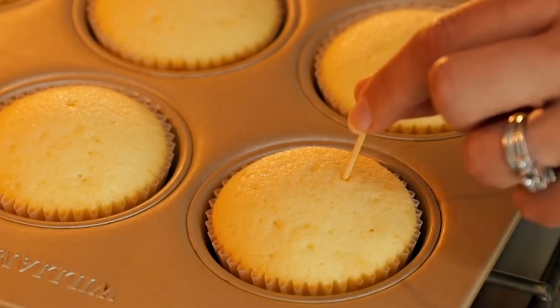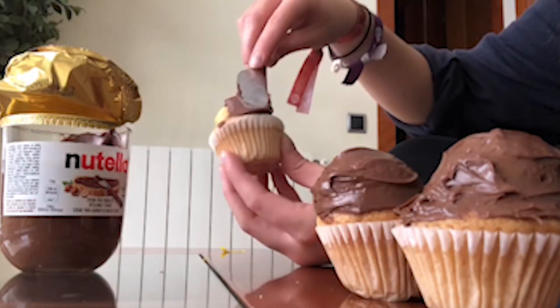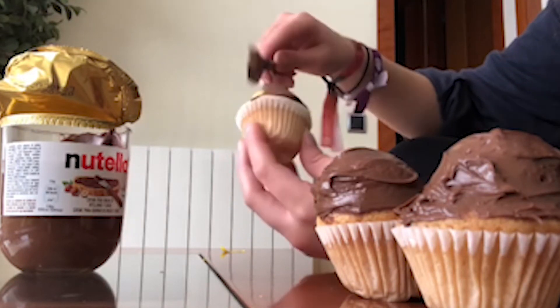Bake them for about 20 minutes, or until we can insert a toothpick and it comes out clean. Now comes the fun part — the decoration!